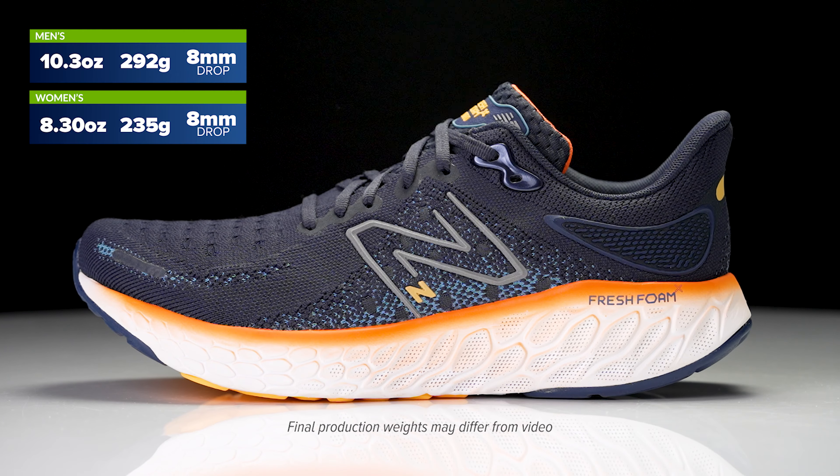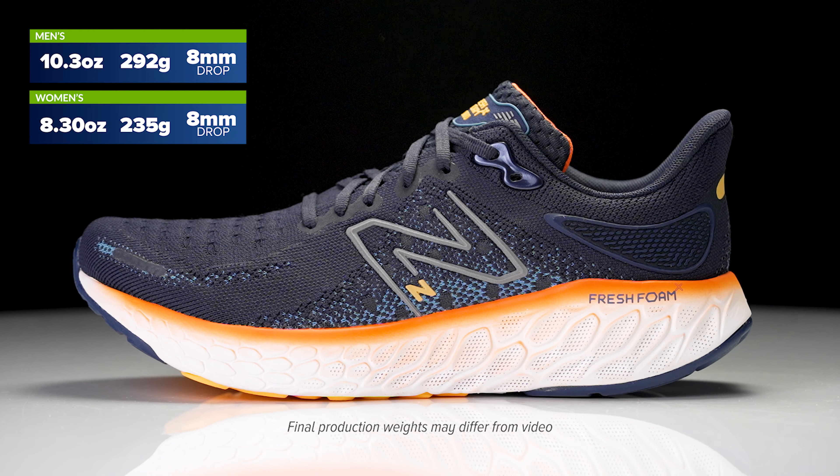Now Chris, the 1080 has been kind of that reliable, highly cushioned workhorse in the New Balance line for years. Now we're on version 12. What was the inspiration behind the latest version and what's going to set it apart from those last couple versions?